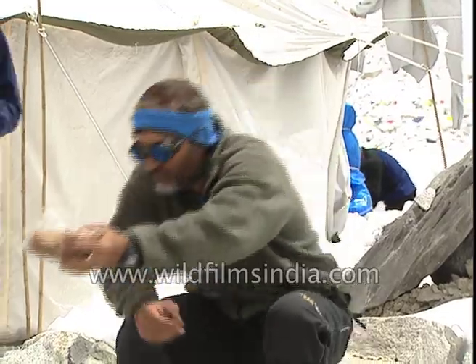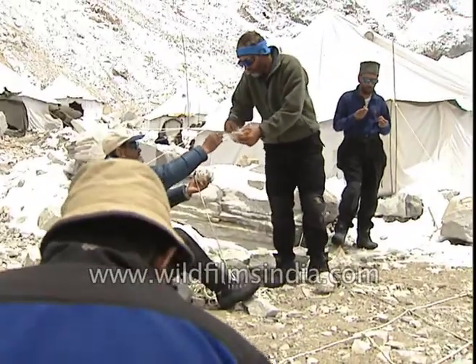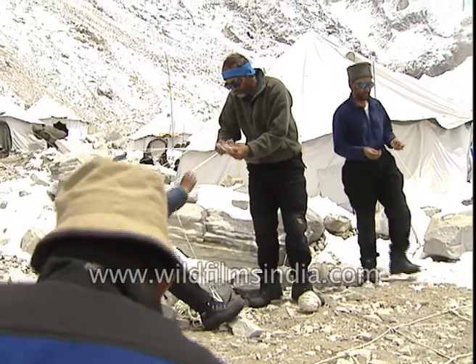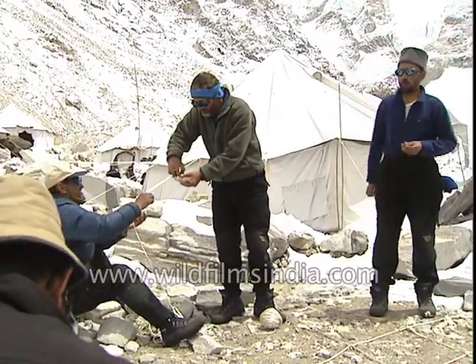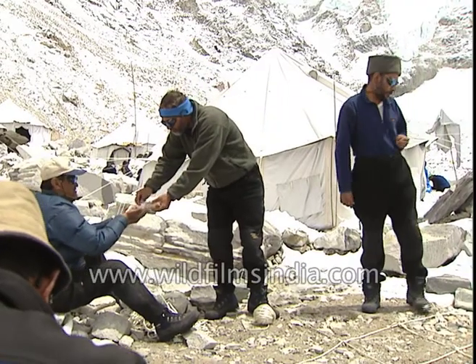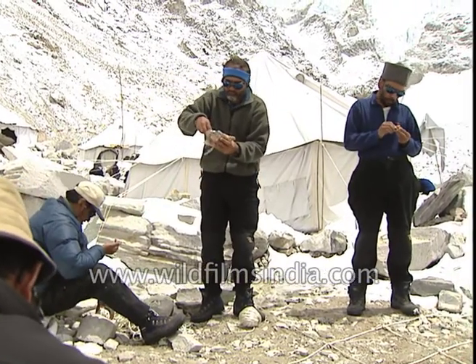A person will give it to someone. They will give it to someone for a chicken. Someone will tell me you will get angry. No, he will give it to someone — one chicken is getting eaten by 10 to 12 people. I will give it a whole chicken. I will give it to someone.